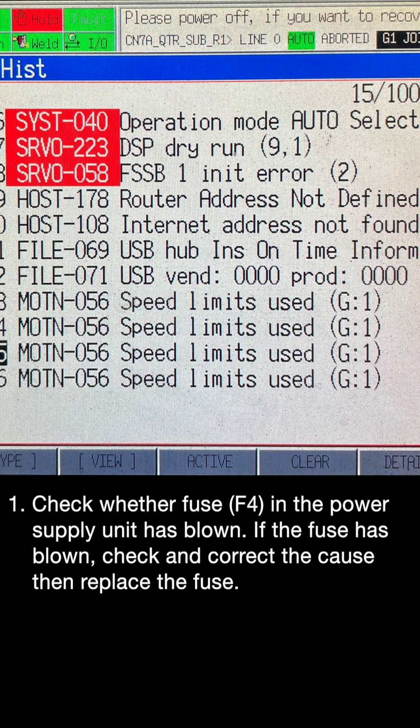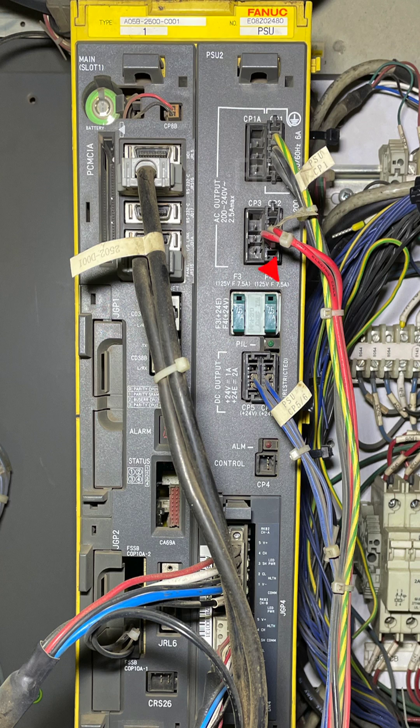Step 1: Check whether fuse F4 in the power supply unit has blown. If the fuse has blown, check and correct the cause, then replace the fuse.